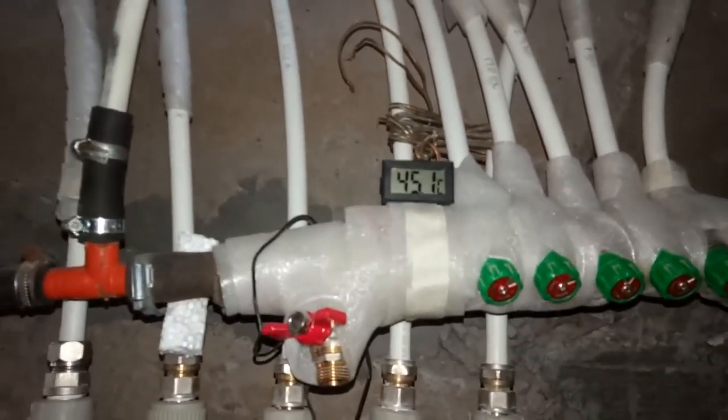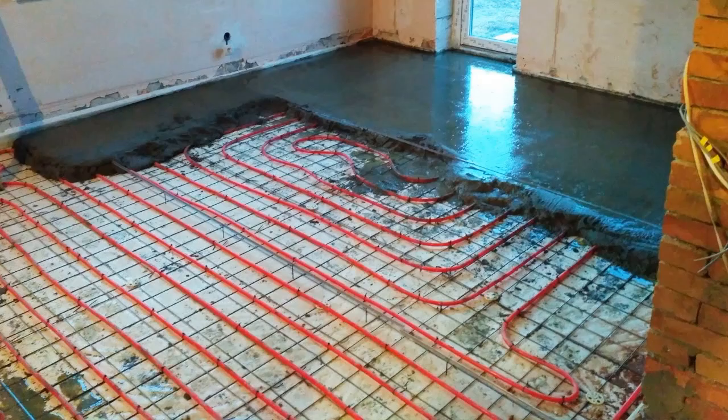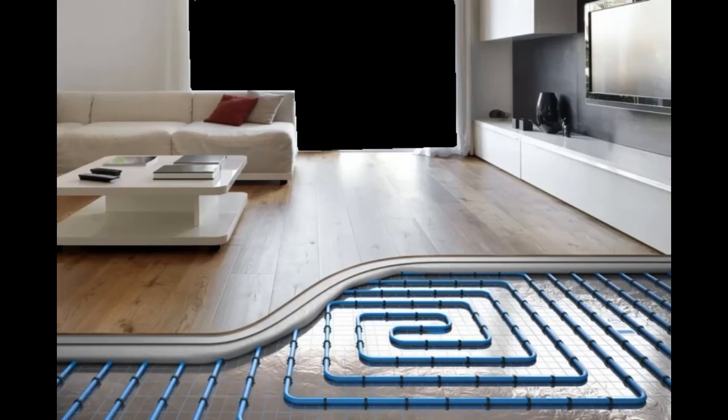Nevertheless, he does interesting experiments. Now I will show one of them, when hot air from two solar heaters goes through this heat exchanger, where the air heats water to approximately 45 degrees Celsius. This hot water circulates through thin pipes inside 80 square meters of concrete floors, and it is obvious that the water heats the concrete, which will heat the house in the evening and at night.